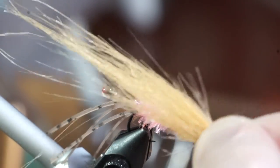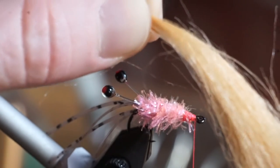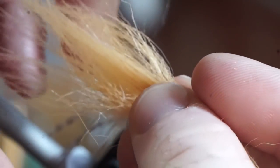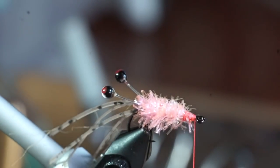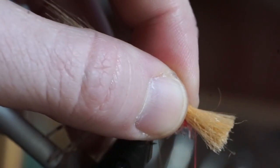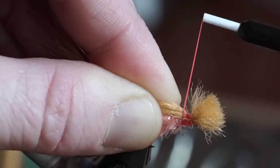Now trim some tan extra select craft fur and pull out the under fur. I also have a video on how to properly cut craft fur. Pinch the end of the craft fur and pull out the shorter fibers, then align the shorter fibers with the tips of the longer fibers and measure the length. Clip the fur slightly longer than you'll need, then tie it in on top of the fly in between the eyes. Leave a little room at the eye of the hook in order to easily trim off the waist.